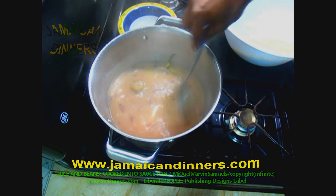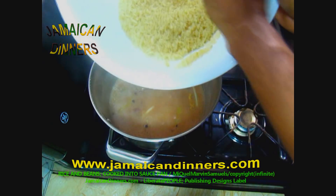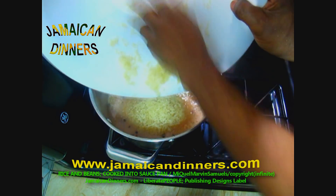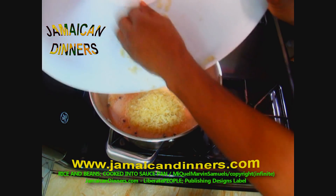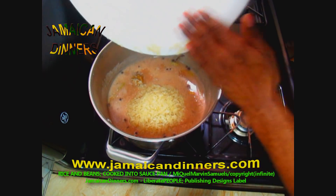It's been cooking on low for 20 to 30 minutes now. This is what it looks like — this is what you want. You want the rice and beans liquid to be well seasoned and flavored properly before you add the rice. Once you do that, add your washed rice to the cooked kidney beans.